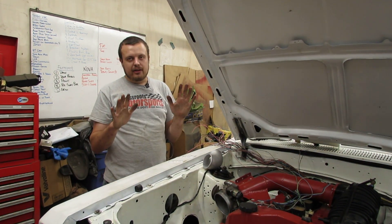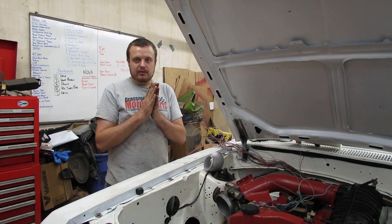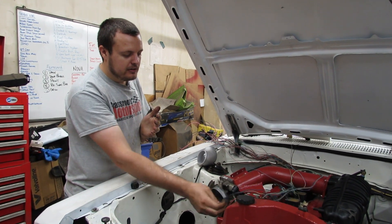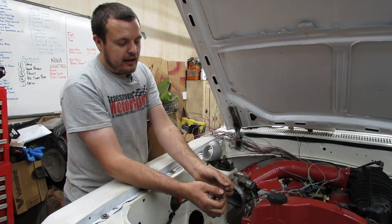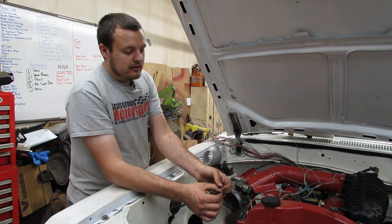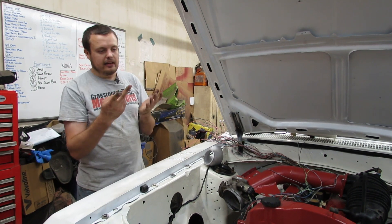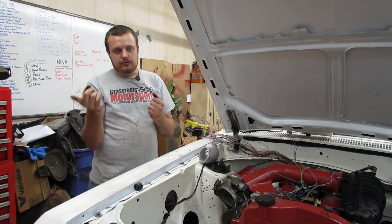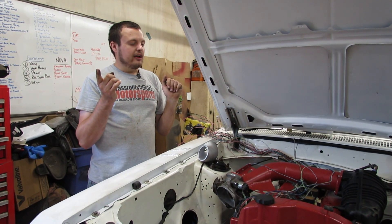The MegaSquirt already has all that figured out for you. A micro squirt, you need to add pull-up resistors. Most outputs like VVT, you supply a constant positive on one of the wires and the ECU will ground the other wire when it activates. That's the same thing with a fuel injector - you can't wire it backwards, it's a solenoid, just like a nitrous solenoid. You give it a constant fused power supply and then it grounds the other side of the injector to turn it on and off.